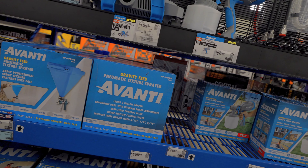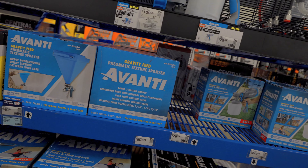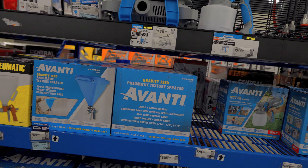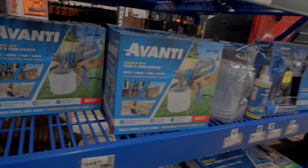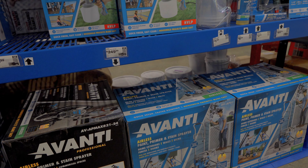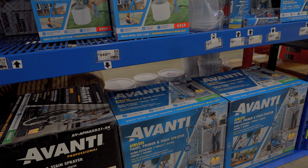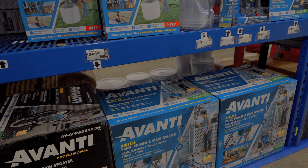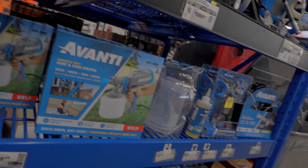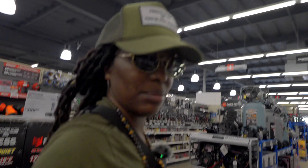I guess that's all she wrote. I mean, I'm not gonna need anything else. Just curious though — which one is the $249 one? Oh, that's an airless paint primer and stain thing. That looks more complicated. Yeah, we're just gonna start with the little guy first. Do I need painters tape when you're painting something all white? Maybe I'll just get a roll — boom, got it.